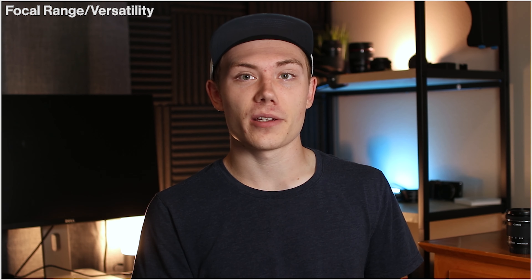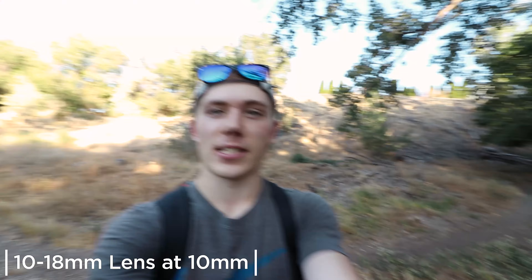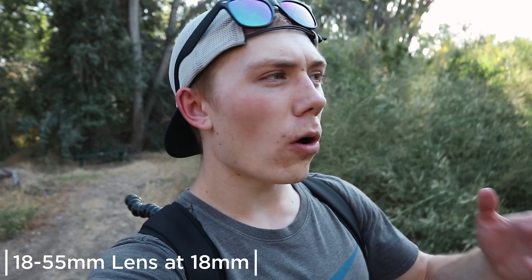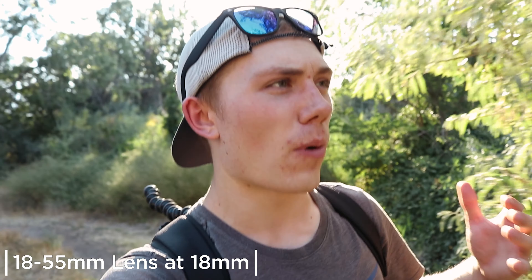Next is focal range and versatility. A big downside to the 10-18 is it's not great for pointing things out — it's really only suited for super wide shots and vlogging. In the 'hey look over there' test, zooming in on the 10-18 doesn't really emphasize the subject, but on the 18-55 you can go all the way to 55mm, use it for b-roll, and point things out without being locked into just the wide shot. The point goes to the 18-55 for being more of an all-arounder.